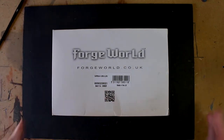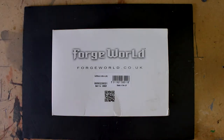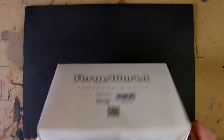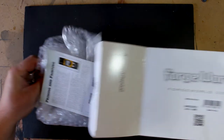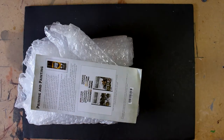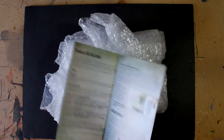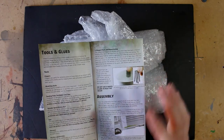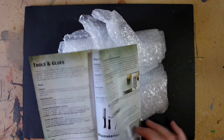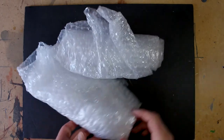If you guys haven't done a Forge World model before, this is new to me as well. I opened this box and had a look at it and completely forgot that this isn't like a normal box — it's packed completely different from what you'd normally expect from a GW model. There's a guide to building resin model kits, which covers really important stuff like how you have to bend parts back into place. It really is a hobbyist thing to do a Forge World model.